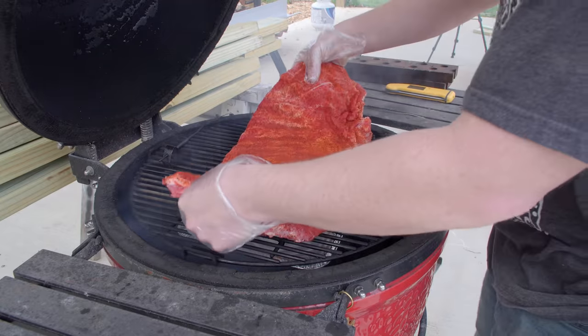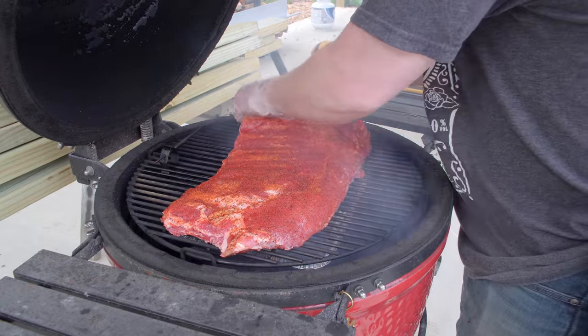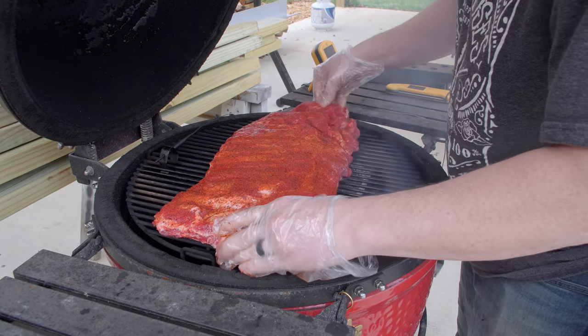This space was built for an outdoor kitchen and entertaining space, so what better way to keep working than in the wonderful aroma of smoked spare ribs. Ribs on — back to the build.